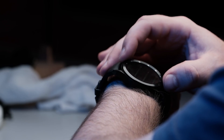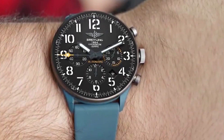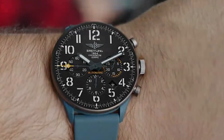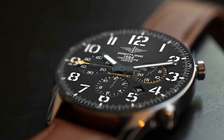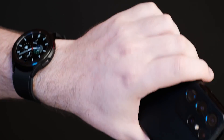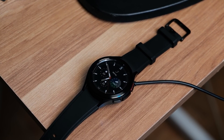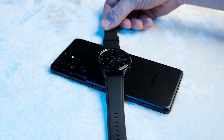Are you excited about the Galaxy Watch 5? Let us know in the comment section below. Also, share the video with your friends, especially those who are considering buying a smartwatch. Perhaps this video will help them decide whether to wait for a new model or not. Thanks for watching, subscribe to the channel for new videos, good luck to everyone!